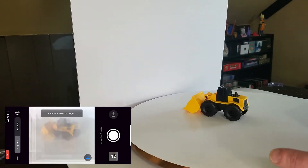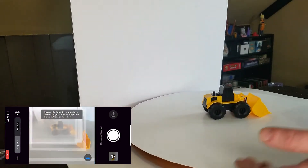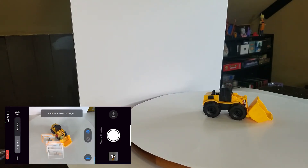I tried using the turntable method, where you just spin the object instead of circling around it with a camera. This didn't work though, since the app relies on the iPhone's position and movement to line up with the picture sequence.